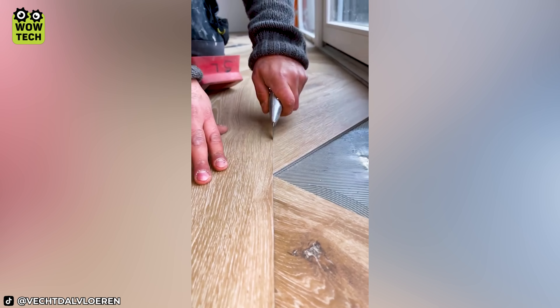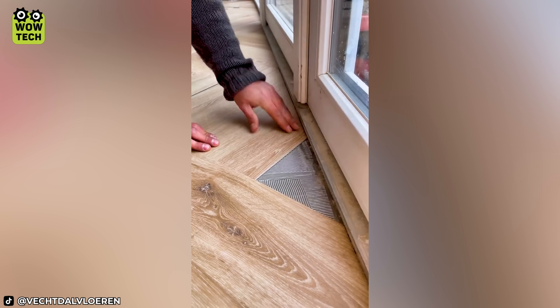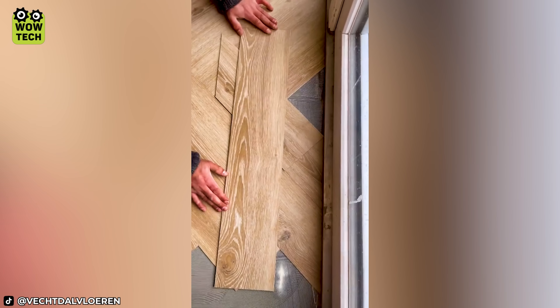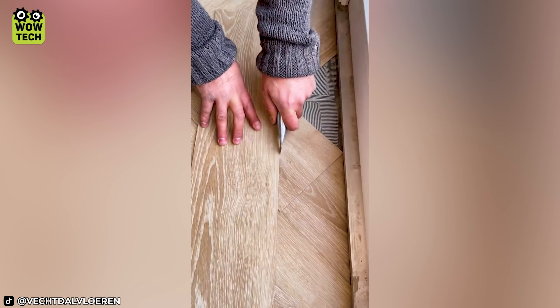There's almost nothing to complain about this level. Place the board at a 45-degree angle, then put another one parallel to the wall. Cross-cut the first one for a perfect result.